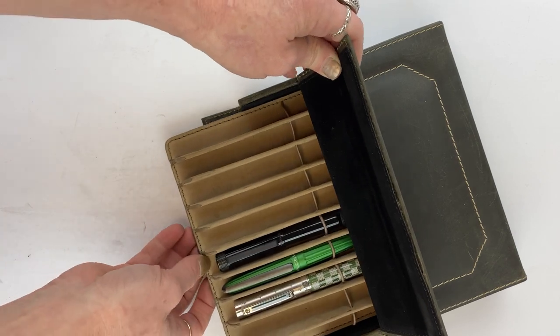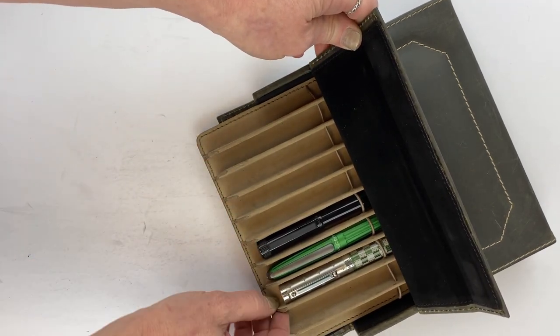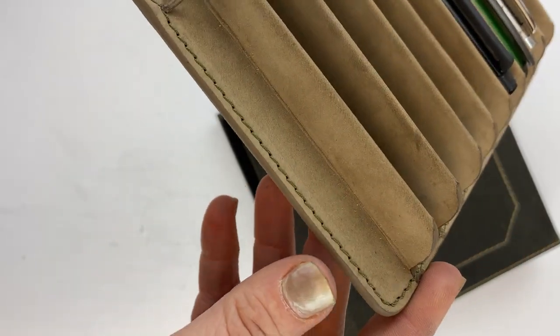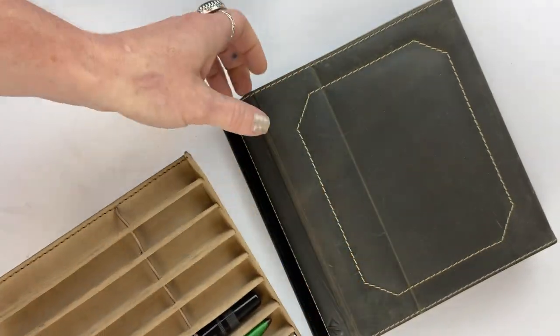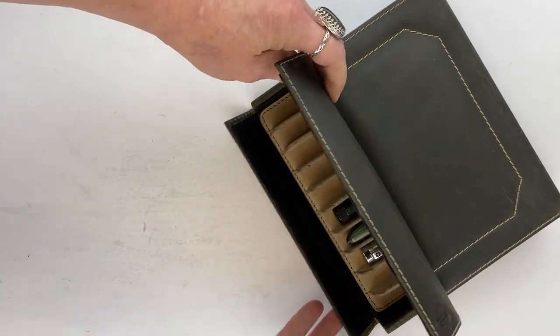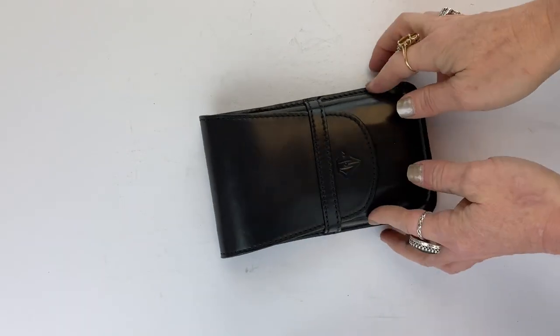There are 10 pin slots in this box. The insert uses a desert leather color with olive stitching, so they coordinate and make it fun at the same time. Let's check out the next size — the D Charles Designs five pin box carrying case.